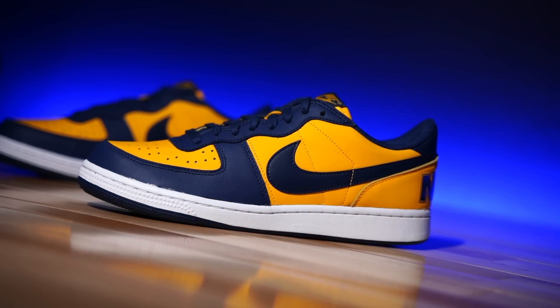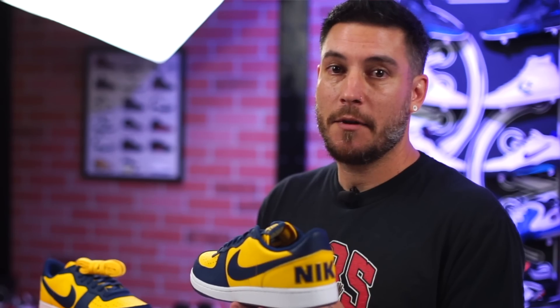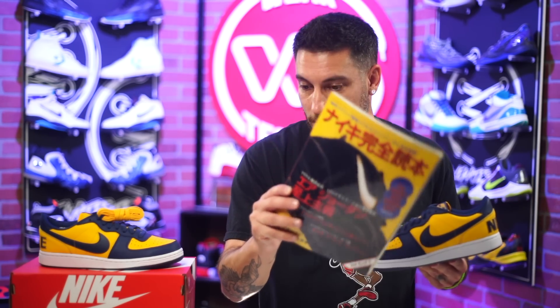This is the Nike Terminator Low OG in an original colorway. I'm not sure — I looked my ass off in every damn magazine that I got. I looked at this one, this one.